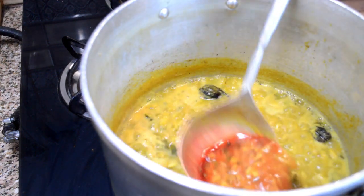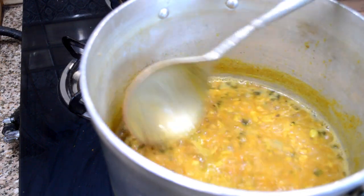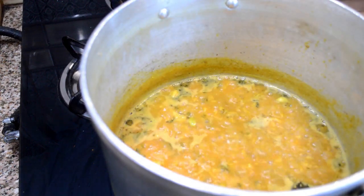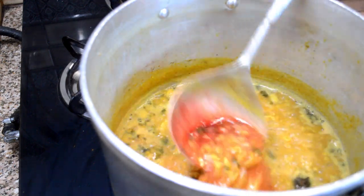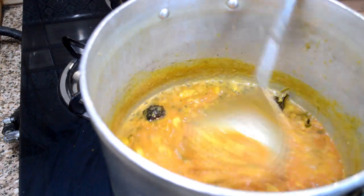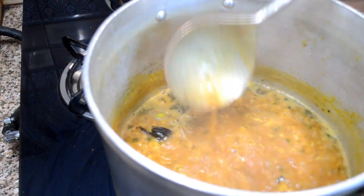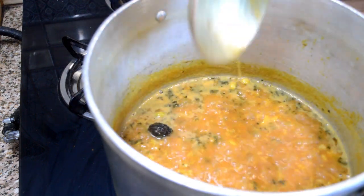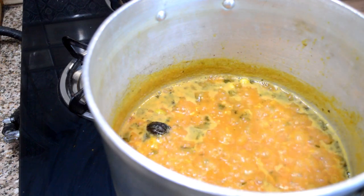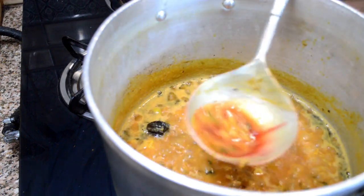I'm adding approximately one teaspoon of fenugreek leaves — this is the main ingredient in making methimas and you must add it. Now this is the food color. The waza adds food color here because we don't add red chili powder into methimas, but we need a red color, so we add food color. You can skip this if you don't want to, but your methimas won't be dark red in color. I'm not adding all the food color at once — I'm adding it gradually. If the color looks good enough I'll stop, but if I want a darker red I add a little bit more. Now it's boiling — this is the methimas and this is how the waza makes it.